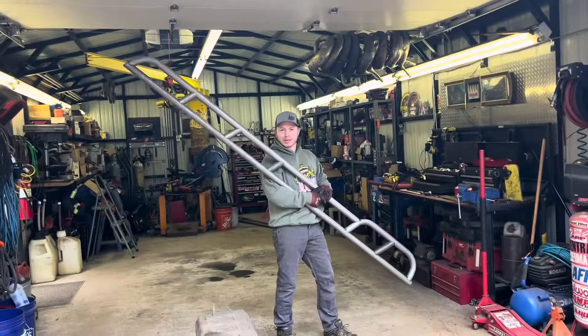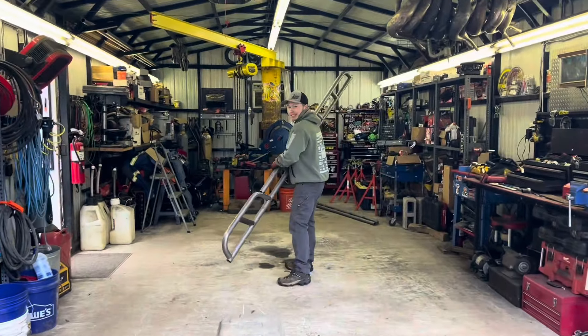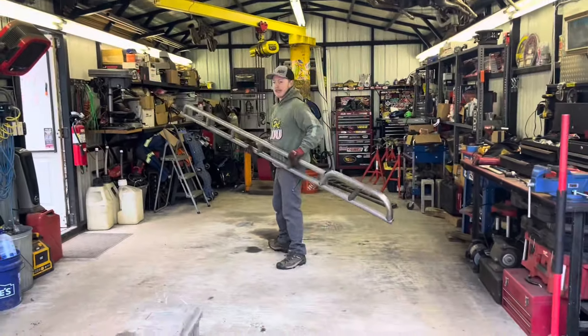Anybody want some rock sliders? Wow, forgot what the shop looks like when there's nothing in it.